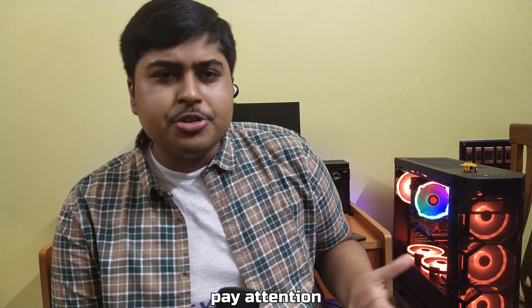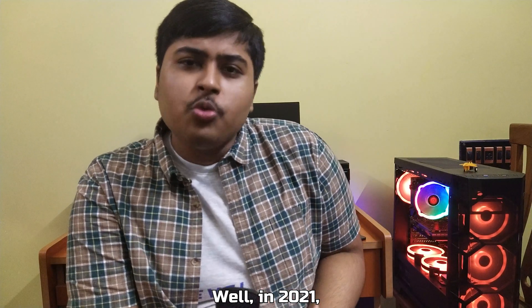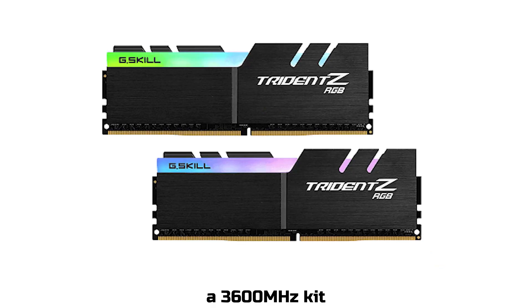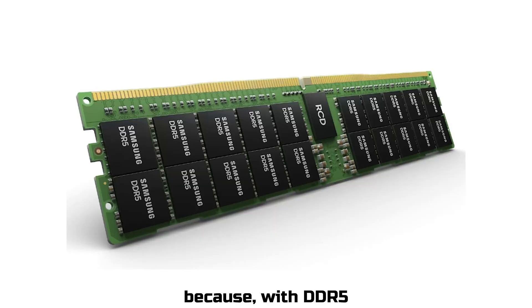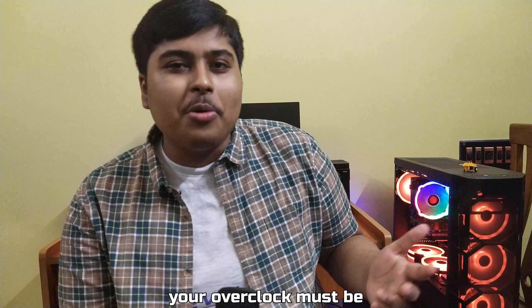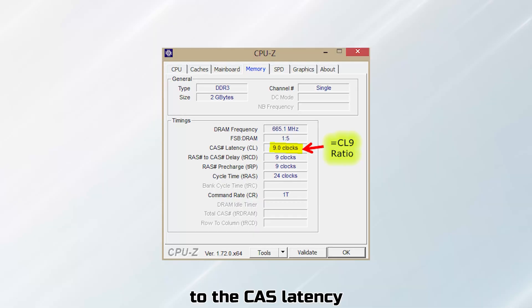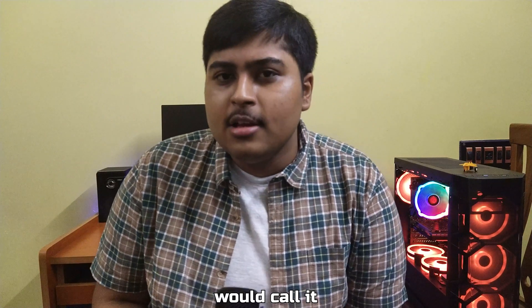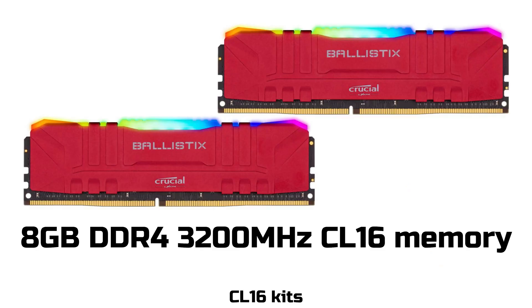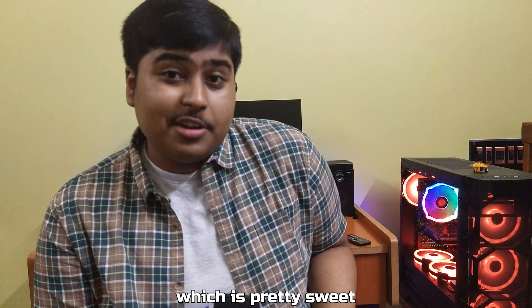Secondly, pay attention to the specs of the RAM chip. In 2021, you should get at least a 3600 MHz kit. You can always go for 4000 MHz or higher, because with DDR5 knocking at the door, your overclock should be at par with DDR5 speeds. Also make sure to pay attention to CAS latency, or CL. You should get CL16 kits in 2021 — that way you can always overclock them down to CL14, which is pretty sweet.